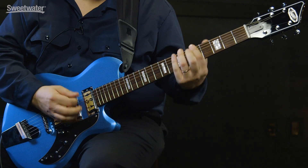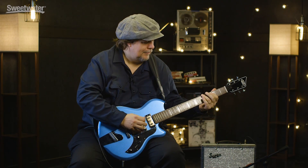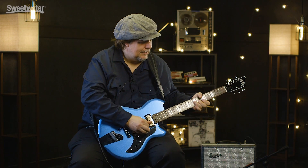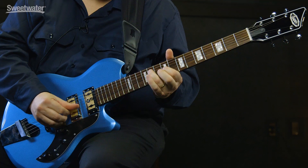That was a quick look at the Island Series Hampton guitar by Supro. If you have any questions about it, please get in touch with your Sweetwater Sales Engineer. Thank you.